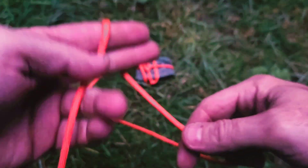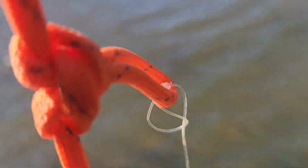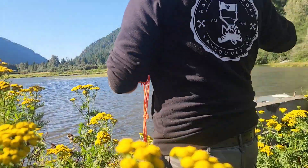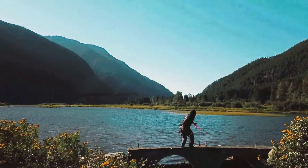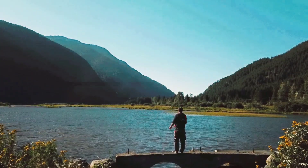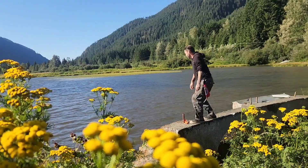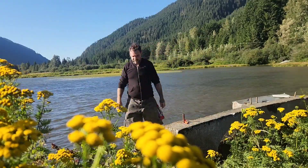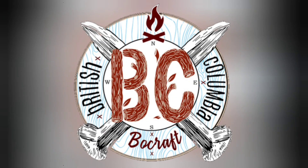Or maybe as anchor points on a trot line. Got an idea for other uses? Let us know in the comments.